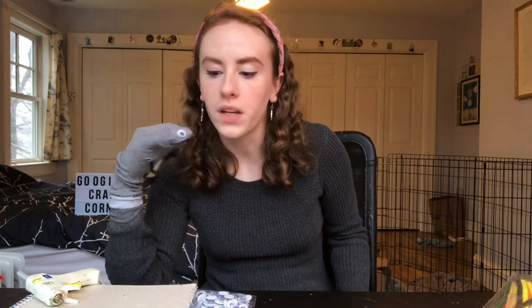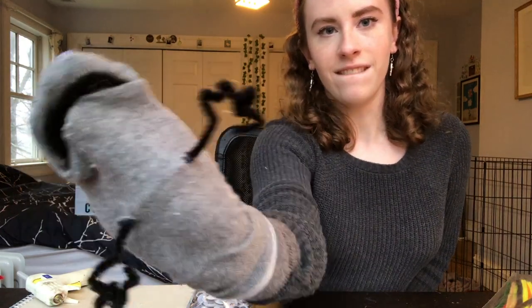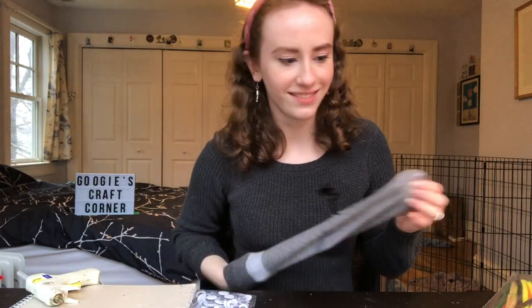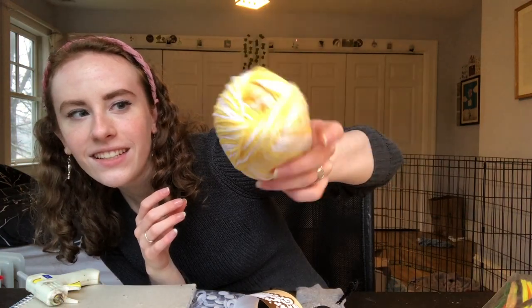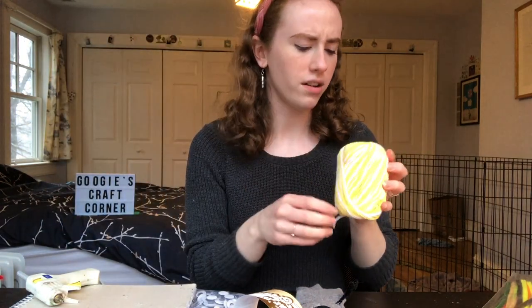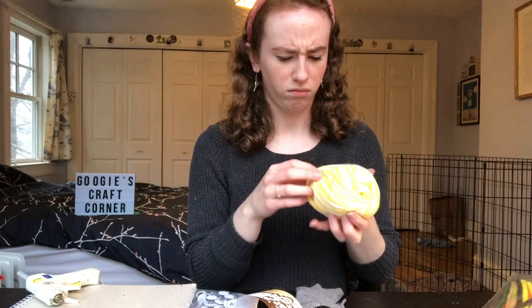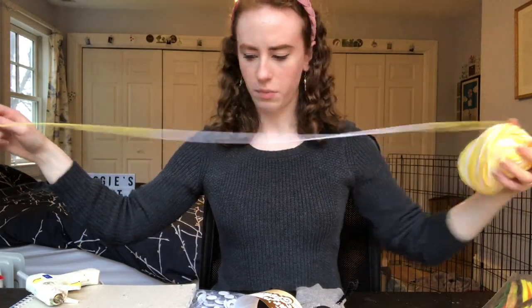He's got big hands — all the better to high five you with. High fives are violent for sock puppets, it's a whole body maneuver. The first step is gonna be to get him some hair. I got this nice yellow and white yarn — I thought this would make some nice blonde hair. It kind of looks like spaghetti in a good way.